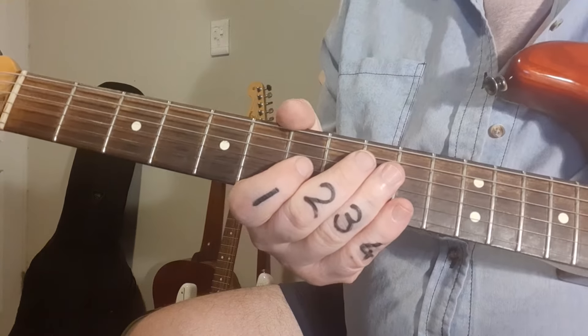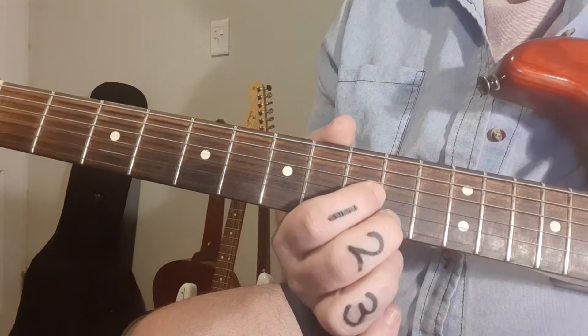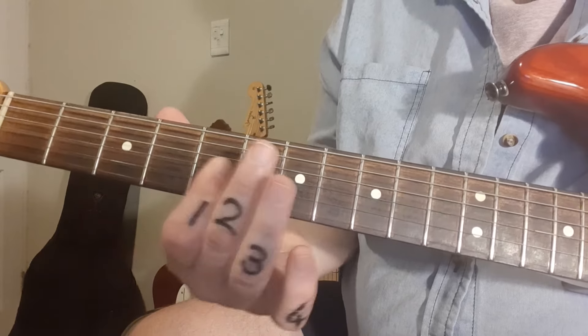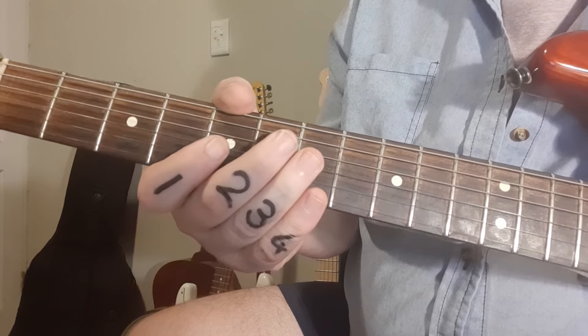So slow motion — if you want to play it with me. Two, three, four. Okay, don't fluff that note like I did — you got the idea.